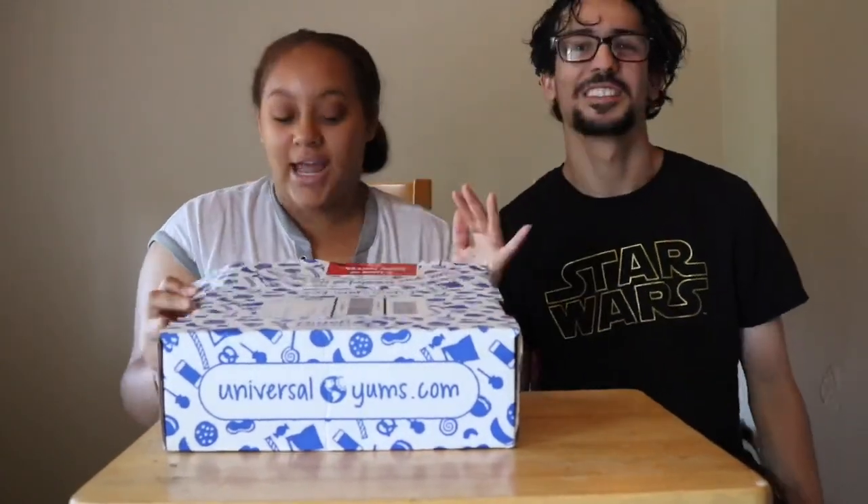Hey guys, welcome back to our channel today. We're trying out Universal snacks. Nyland's here — she's crying because she wants the snacks.